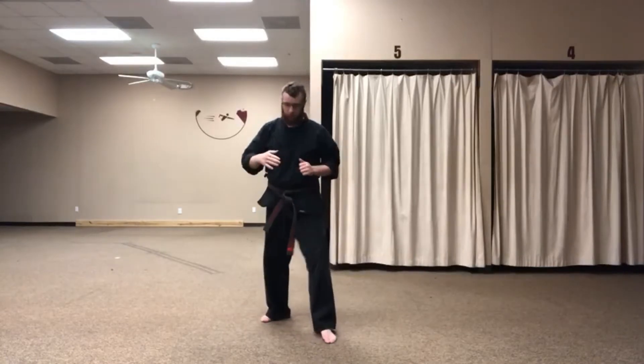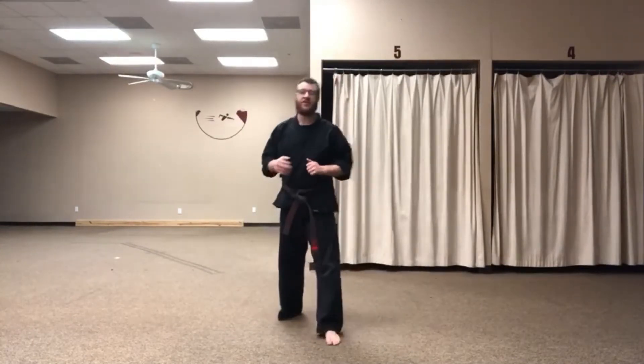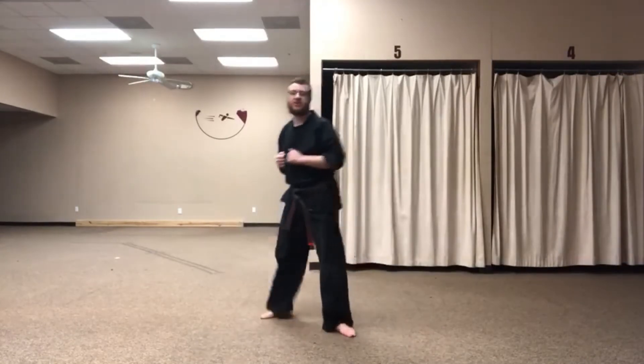So to do this, we're going to bring our knee up, just like a front kick fold, and then we're going to snap it across, refold it, and set it back down. This is called an outside Crescent Kick because we're swinging to the outside of our body.